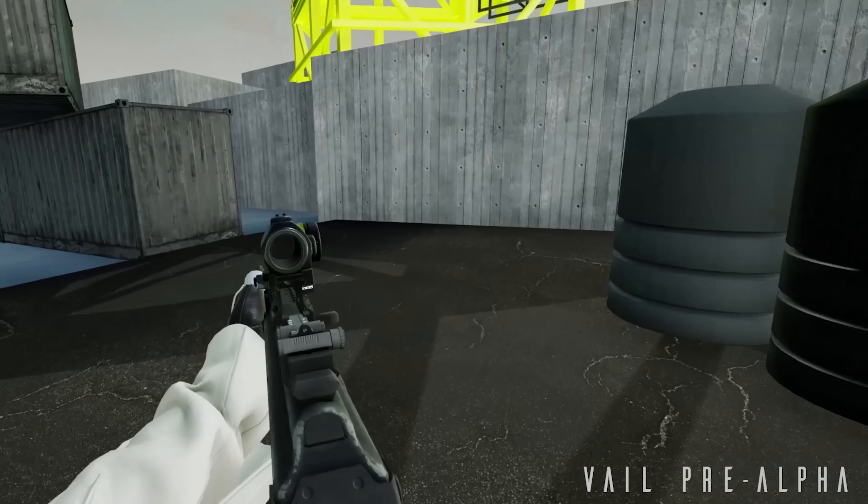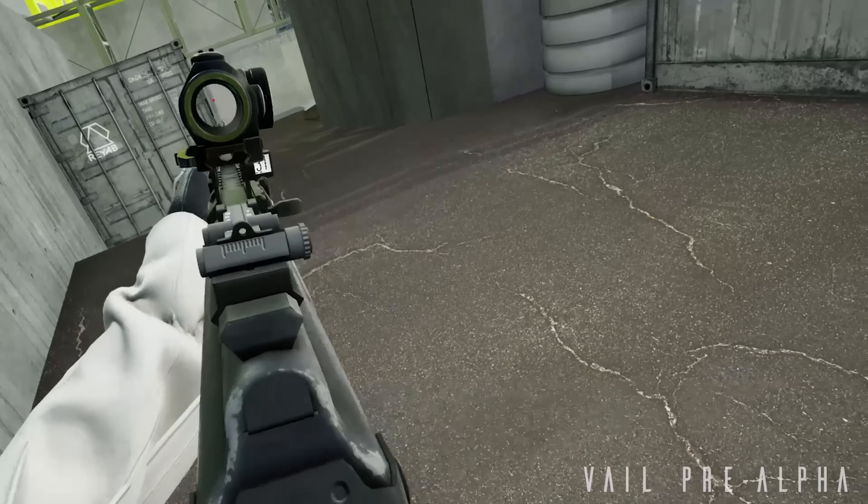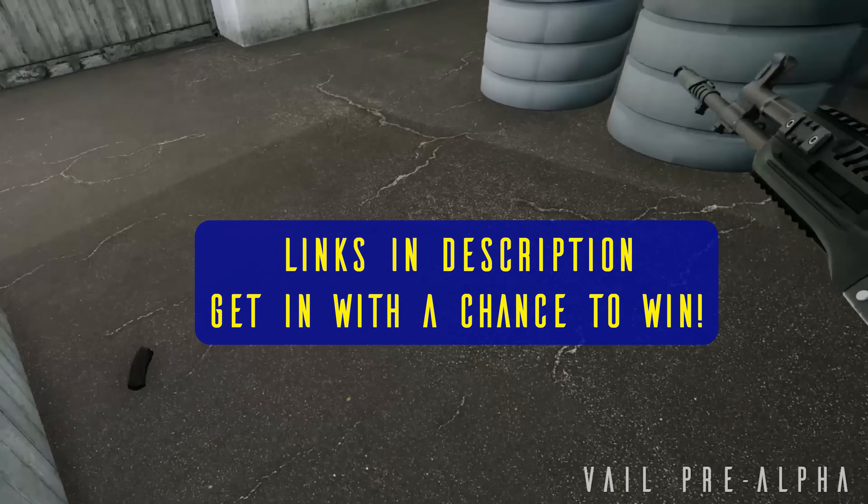It'd be awesome to play some games with our viewers, so go ahead, join the Epic giveaway, request access to the game, wishlist it on Steam, and we'll see you all over the community Discord. Links will be in the description below.